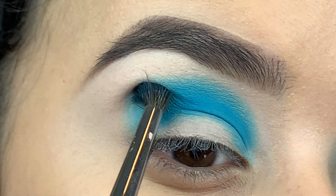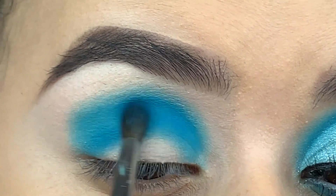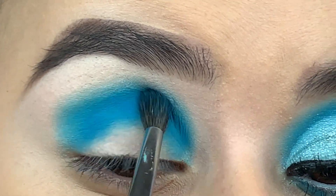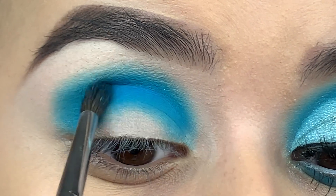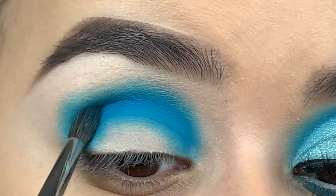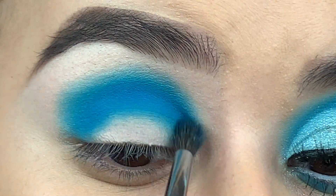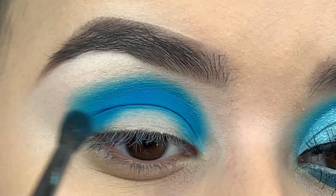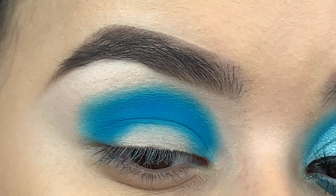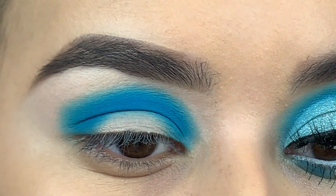Now we're gonna concentrate it right on this brow bone a little bit. We want the color to be vibrant right here in your crease, so just keep packing that on. Do not be afraid to pack on the color because that's what's gonna help your eyeshadow stand out. I'm making tapping movements so it can show up — if I blend here the color is going to fade, so you want to concentrate on blending more out here than on the inside.